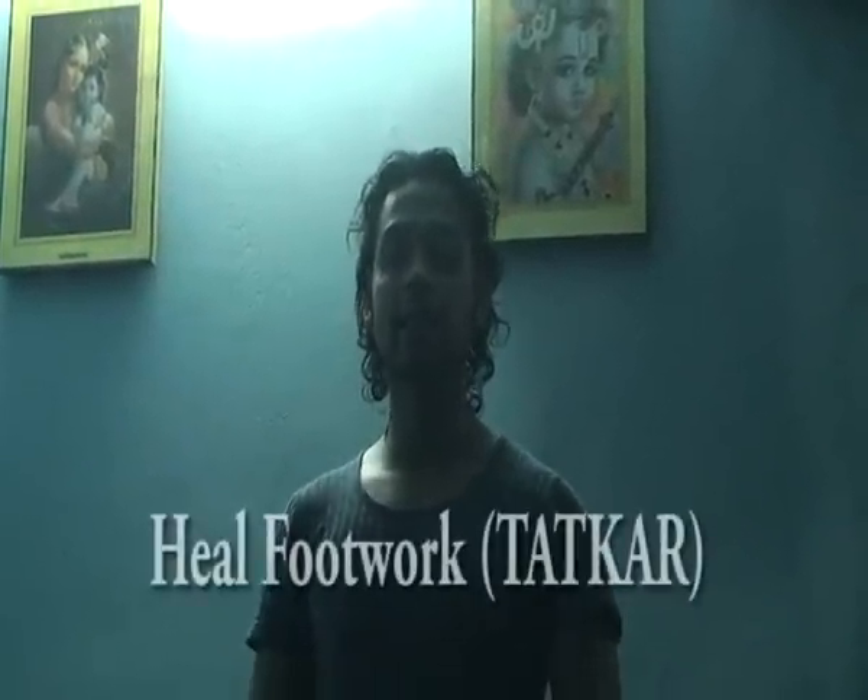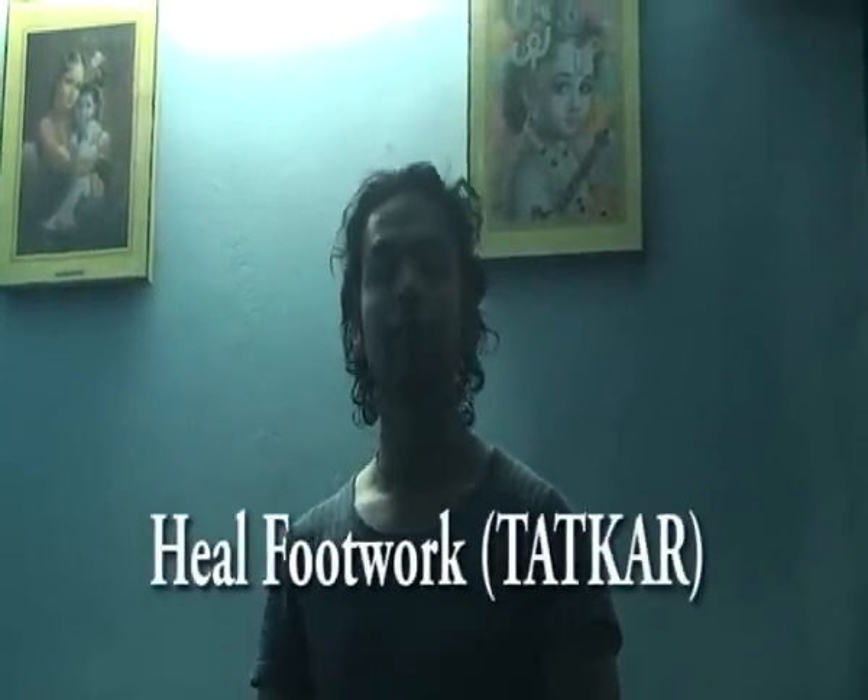Hi, this is Anuj. Now I am going to show you the second variation of the card, which is by you. First slow and then fast. One, two, three, stop.